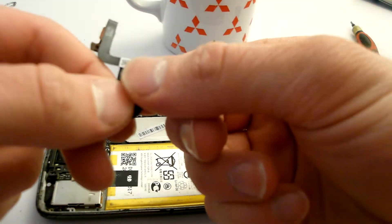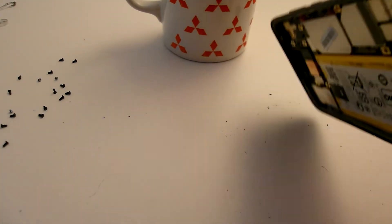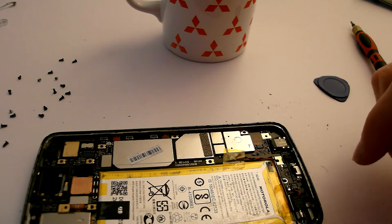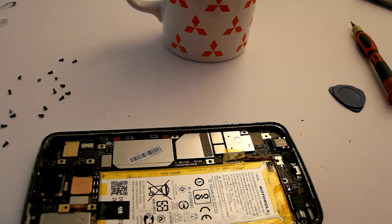You can remove the dirt from the fingerprint reader. Tap it a little bit to get all the crap out. This is especially necessary if you've done this before, since the phone isn't as sealed anymore.